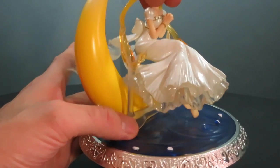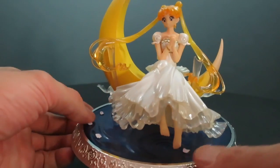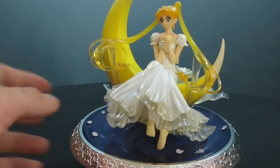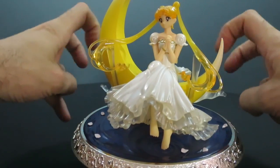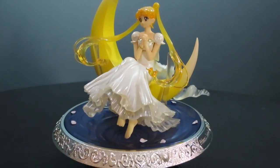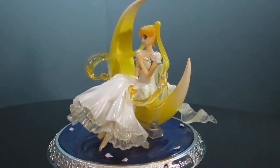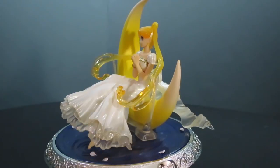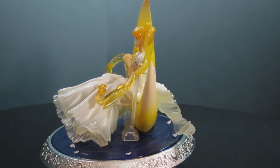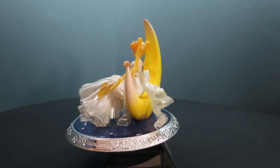It's a little tricky to get her in there — foot in the water, hair supported by these two little rods, and there you have it. Very lovely figure, I would definitely suggest it. I got it from the proxy service from Japan; shipping was 4,700 yen, which comes out to about 65 Canadian dollars. I don't know how many times I'll be ordering from them, but it's a beautiful figure and I'm very satisfied.